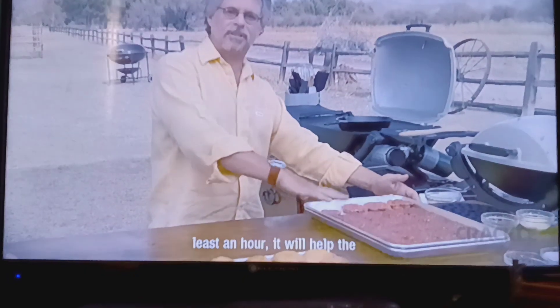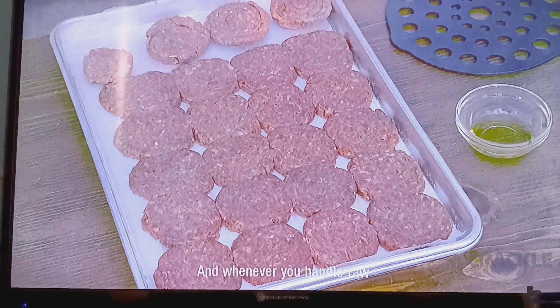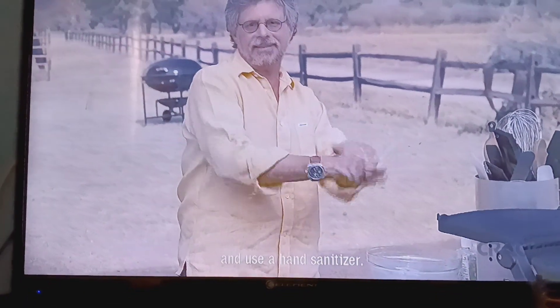I like to chill the meat for at least an hour — it'll help the sliders hold together better. And whenever you handle raw beef, you want to wash your hands with hot soapy water and use a hand sanitizer.